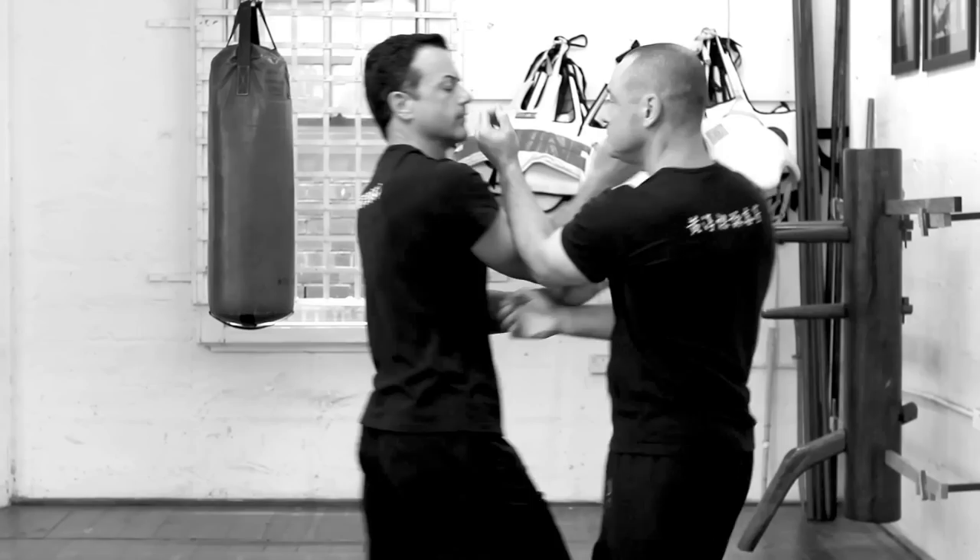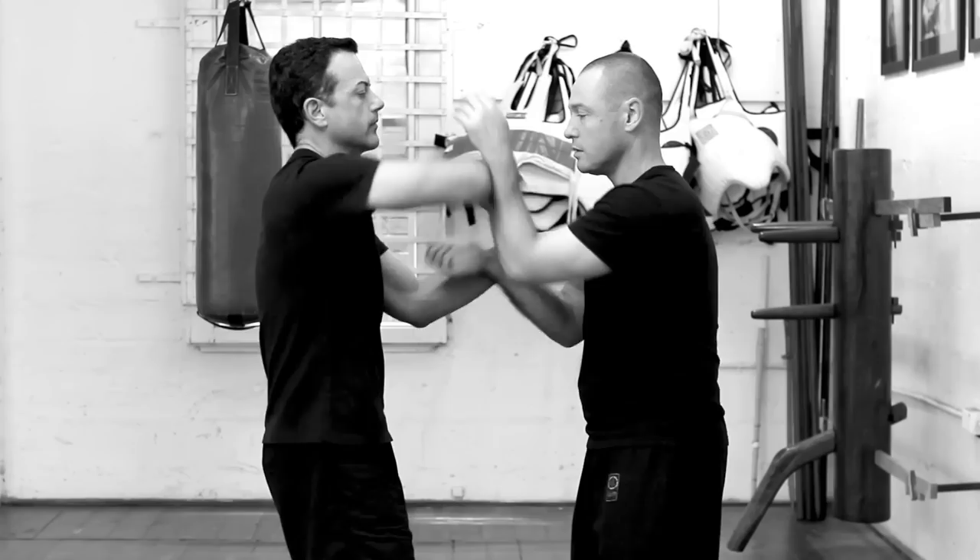So if we're rolling and I attempt to do the Pak Sao, that's the response. If you're doing the Pak Sao to me, it's just a matter of sinking your elbow and changing the line, and you should be in a position where you can hit — if you do it well enough.